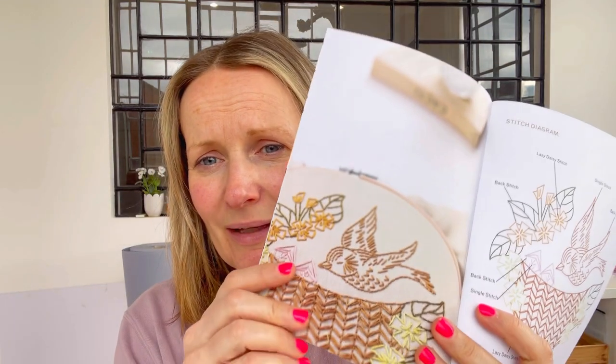I have just realized that there's a mistake: we haven't sent you out enough brown thread. The bird is stitched with brown thread - it's DMC 680. I'm so sorry, I don't know how I've made that mistake. The girls are just packing up a whole new set of threads to send out to you, so you should get it in the next couple of days. I'm really sorry if you've started stitching and then run out of thread.